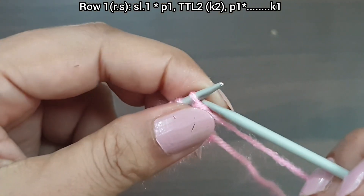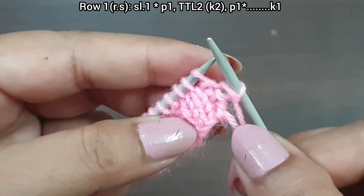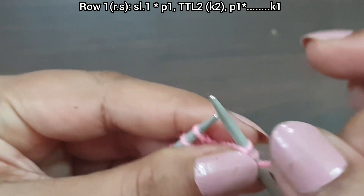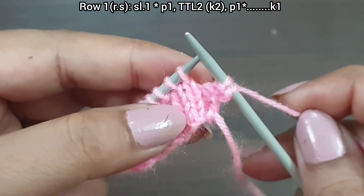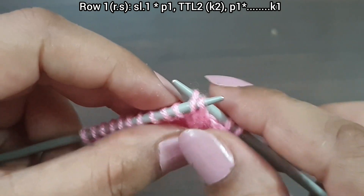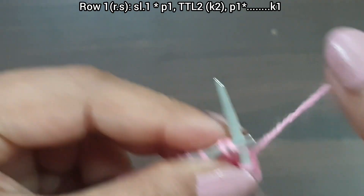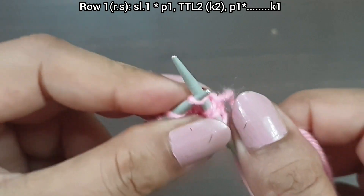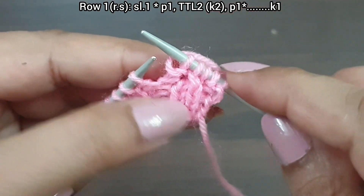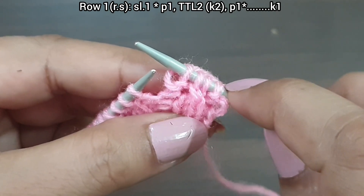First row, right side. Slip 1. From here we start the repeat pattern: purl 1, yarn in back, now twist 2 from right to left — take the second stitch on your right needle from the back loop, then the first stitch on your left needle from the front loop, and knit these two. That's purl 1, twist 2 from right to left, knit 2.